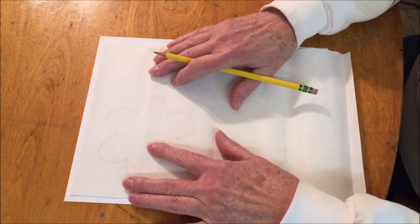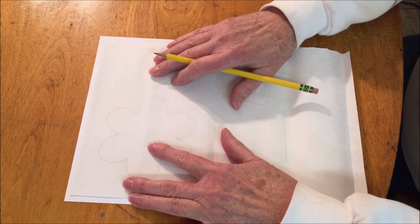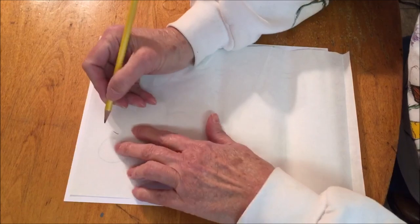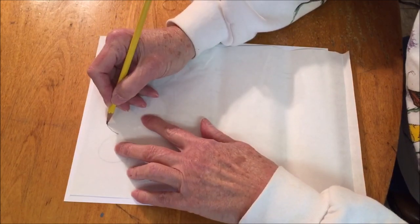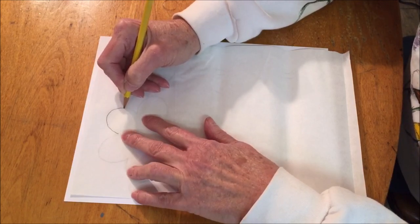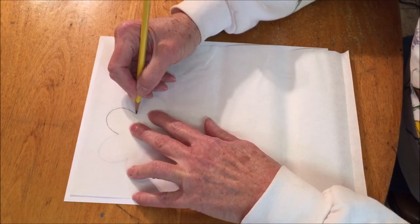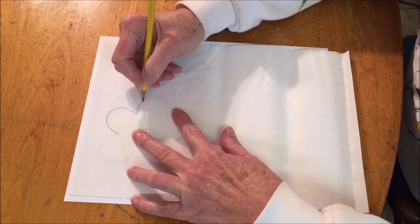Begin by tracing the pattern on the paper side of the Heat and Bond Ultra Hold. There are different ways that you can do this — if you have a light box — but I find that I can see the pattern right through the Heat and Bond Ultra Hold. So you just trace the pattern pieces onto it.